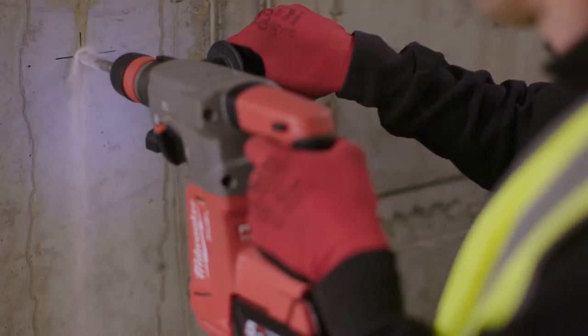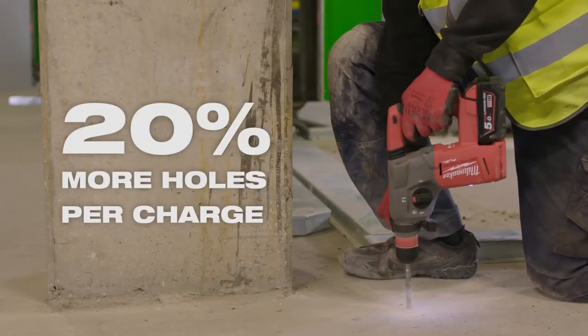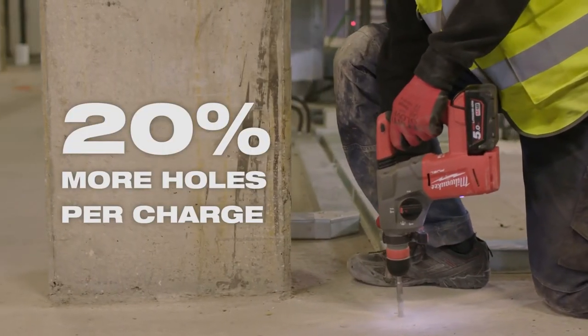M2 and MX4 bits provide increased runtime for cordless rotary hammers, by delivering up to 20% more holes per battery charge.